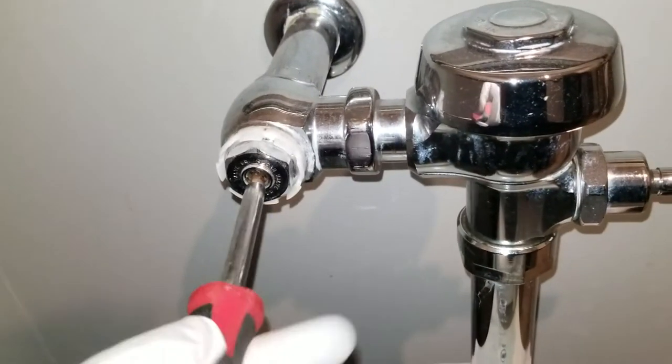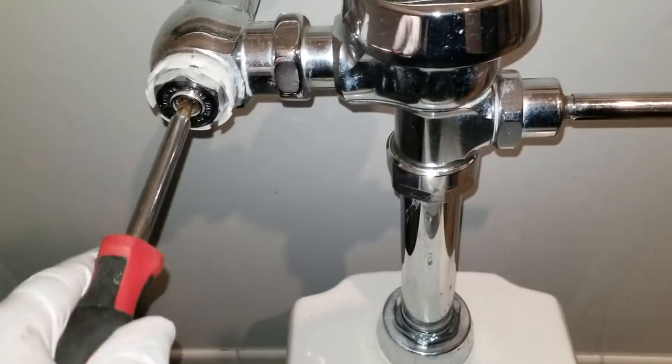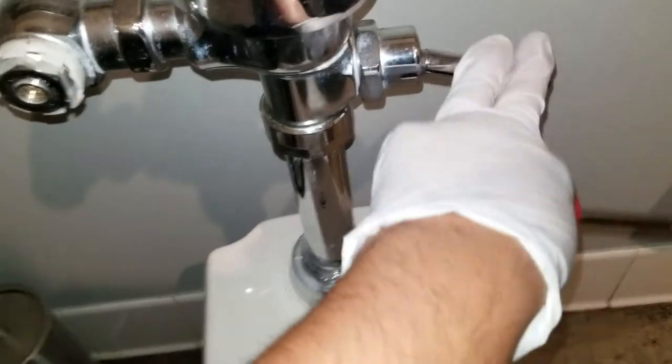Once the water is shut, you can go ahead and take the Sloan valve apart, do anything — see that. Nothing's gonna leak.